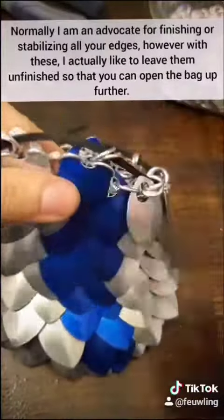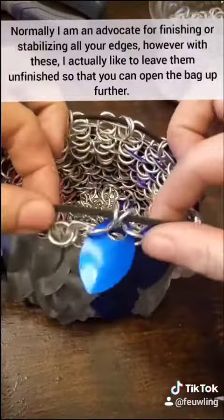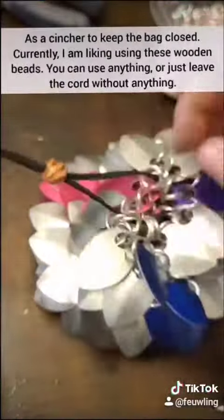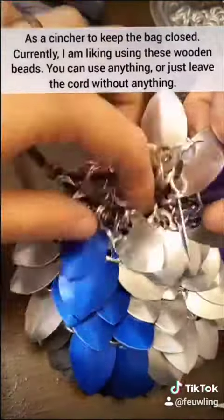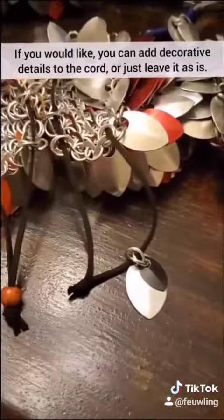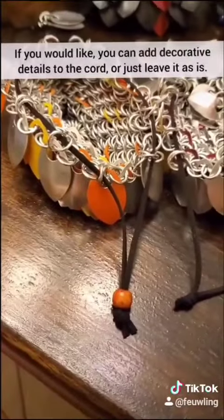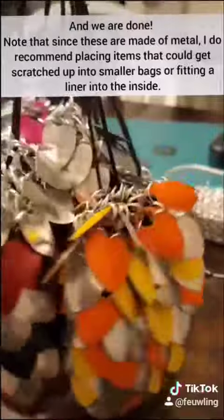Normally I'm an advocate for finishing or stabilizing all of your edges, however with these I actually like to leave them unfinished so that you can open up the bag further. As a cincher to keep the bag closed, I'm currently liking these wood beads — you can use anything or just leave the cord without anything. You can add decorative details to the cord or just leave it as is, and we are done! Note: since these are made of metal, I do recommend placing items that could get scratched into smaller bags or fitting a liner.